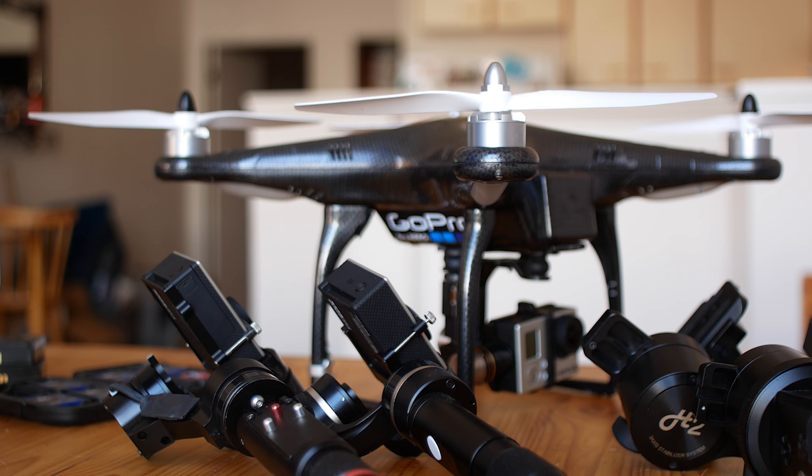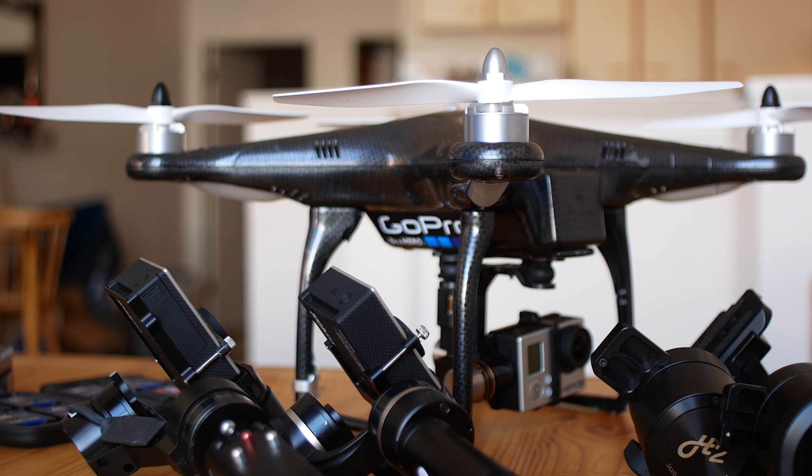I've been filming with a lot of 3-axis gimbals over the years, both personally and professionally, and I love the production value that they bring to your videos. At the same time, I've been getting a lot of questions from you guys about my setups, and now that I've started vlogging with one more regularly for the past two months, I've been getting even more questions about my particular setup.